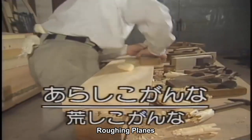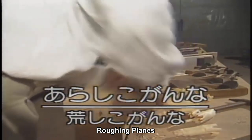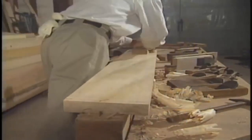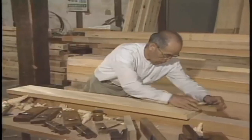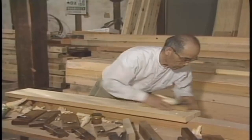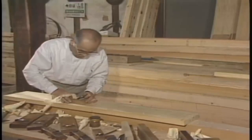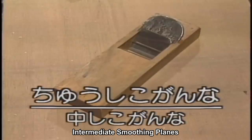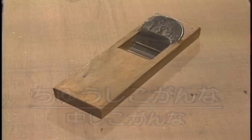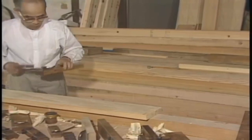Next, you use the roughing plane to remove surface unevenness and make a generally flat surface.